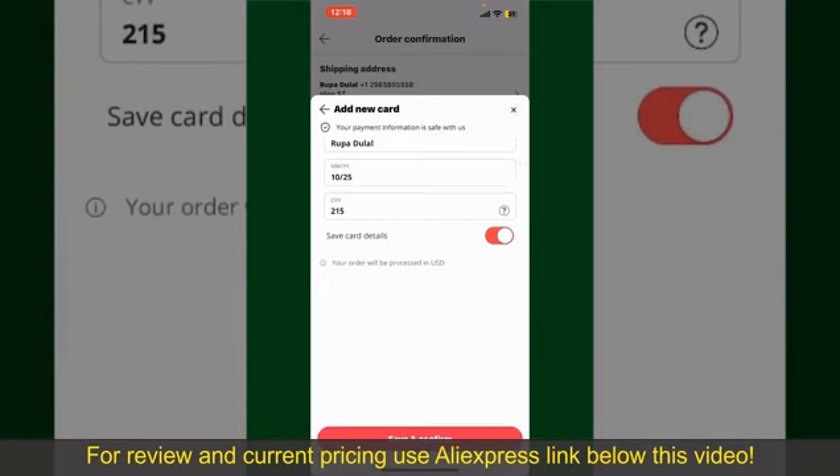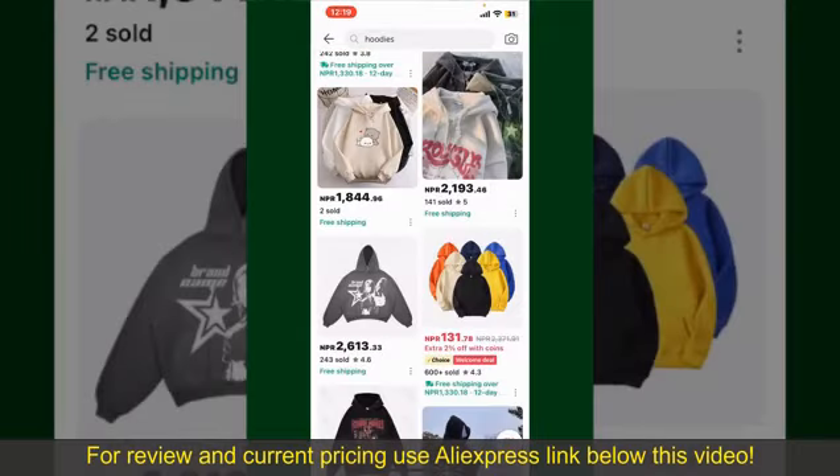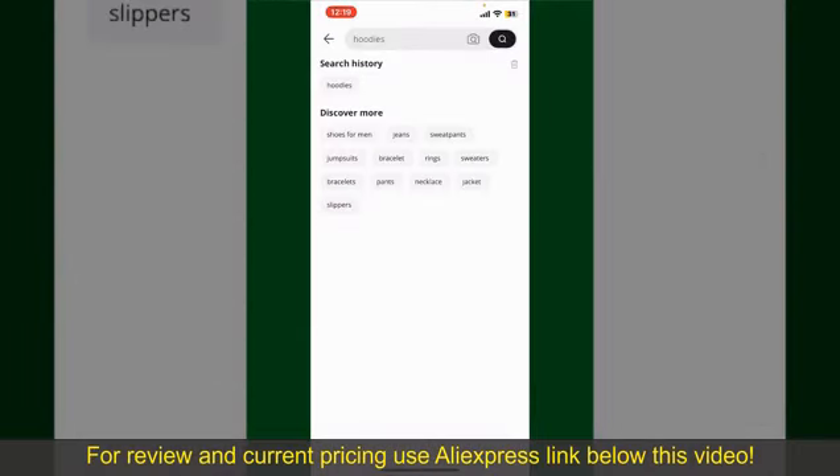Finally, tap on Save and Confirm at the bottom. After you do that, you'll be able to place the order and finalize your product. After successfully placing your order, you'll receive an auto confirmation with a tracking number. You can use the number to track the status of your shipment, depending upon the shipping method and your location.